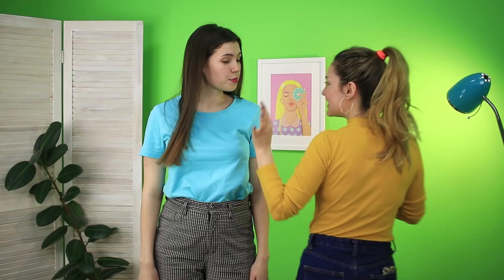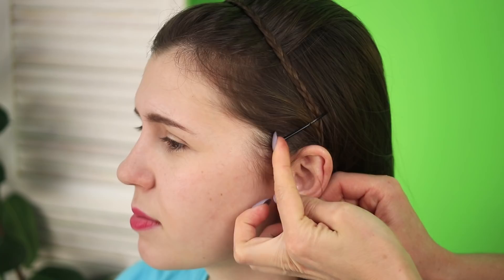Forget about Snapchat cat ears and separate a small strand of hair from below. Make an ordinary braid. Do the same thing on the other side of your neck. Now put the braid over your head. Secure it with a hair clip. Do the same with the second braid.